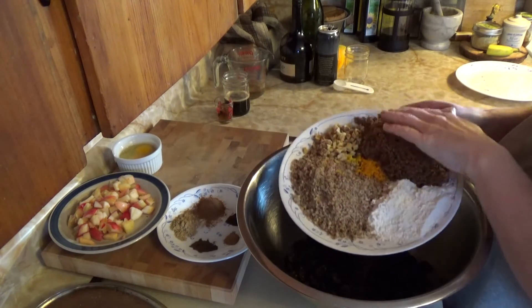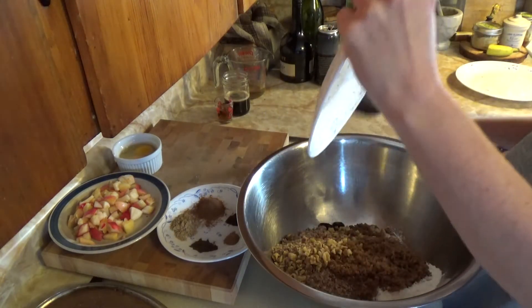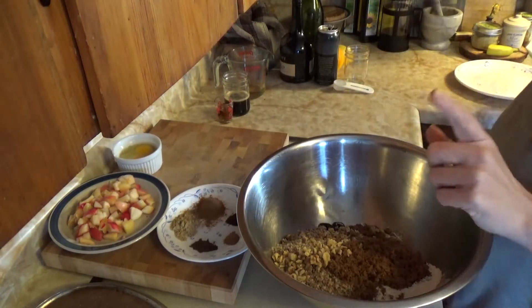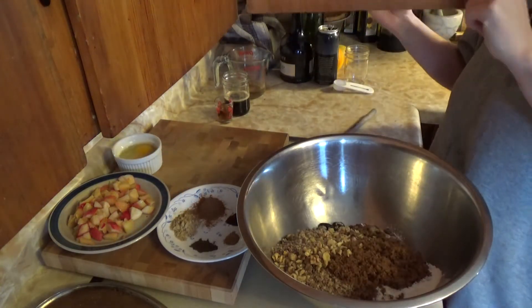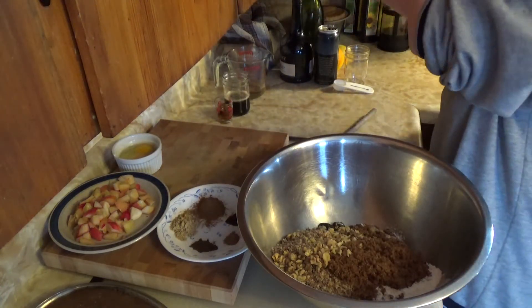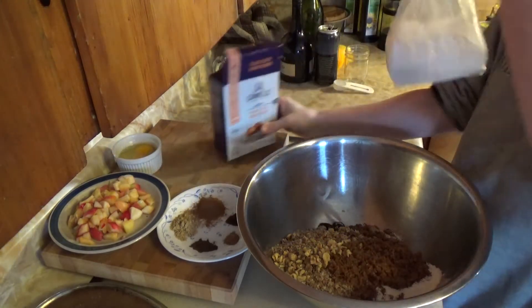I have forgotten to add the baking powder to the flour. If I don't do that now I will completely forget, and then I'll wonder why our Christmas pudding hasn't risen. So I'm just going to put that in now.